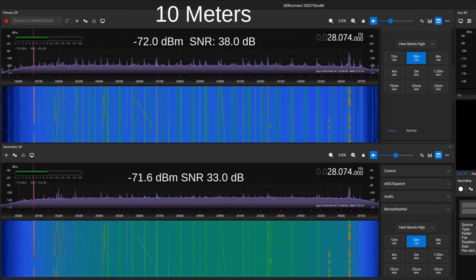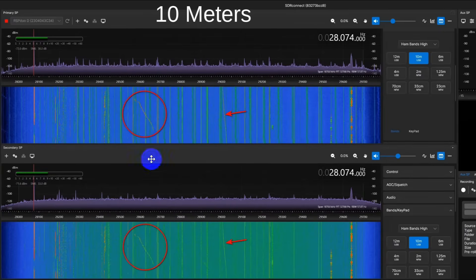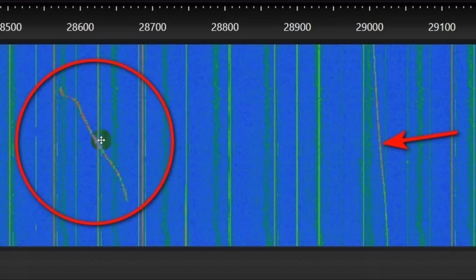I'm throwing in parenthetically here this weird signal right here. Normally, ionosondes go up in a straight line like this. This is some sort of signal that, if we look a little closer, kind of meanders in frequency — it's meandering down. Remember: oldest here, youngest here — typical waterfall. So it started out here and kind of meandered down and sort of curved around. What that is, I have no idea.